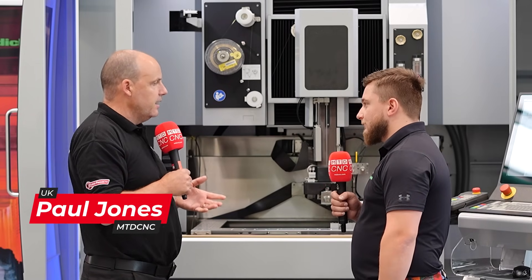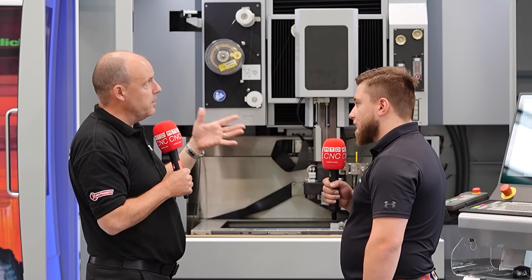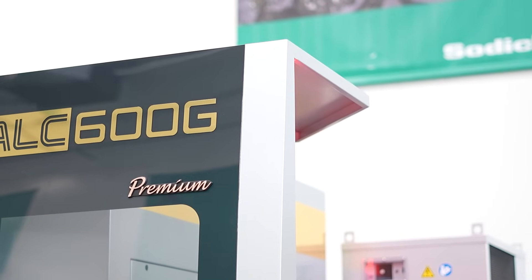It's often difficult to measure parts on machines like this wire EDM from Sodick, and that's really what we're going to be talking about today — a solution that Sodick have got. But before we talk about that, tell me and the viewers what the ALC600G is and what makes it a little bit different to some of the other machines in the market.